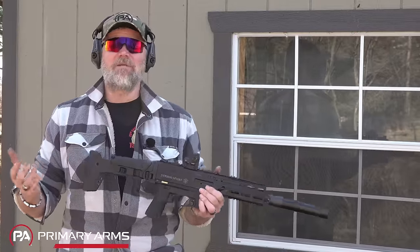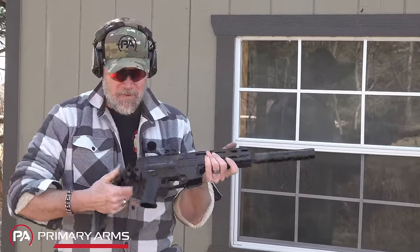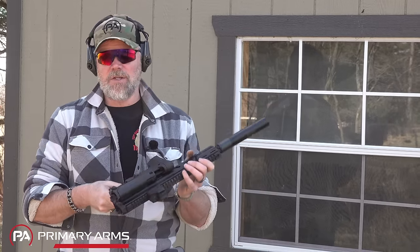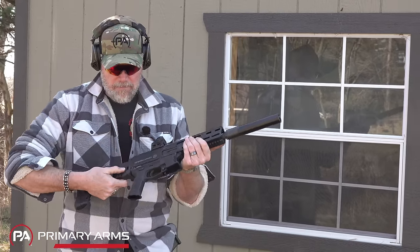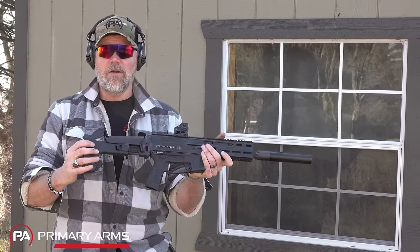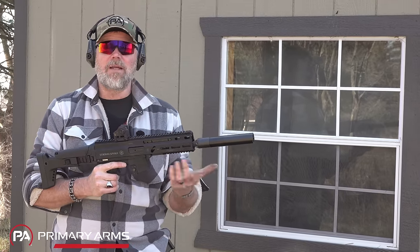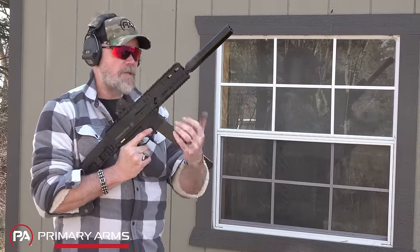Some of you will ask: does the gun fire with the stock folded? Yes it will, because the stock folds to the left side and there's nothing really keeping it locked folded, so you can quickly pop it out. It also has adjustable length of pull and QD mounts on both sides of the stock. If you want a QD in the front, you'll need an M-LOK accessory for that.